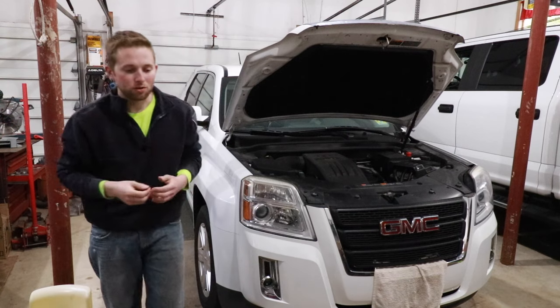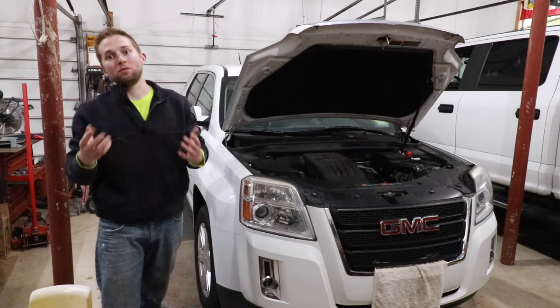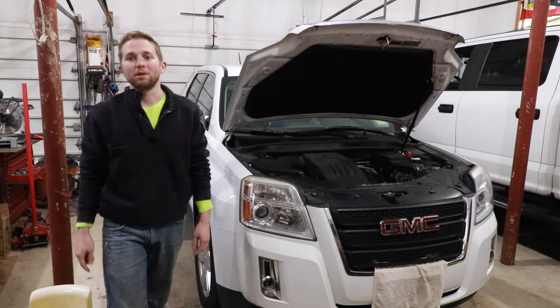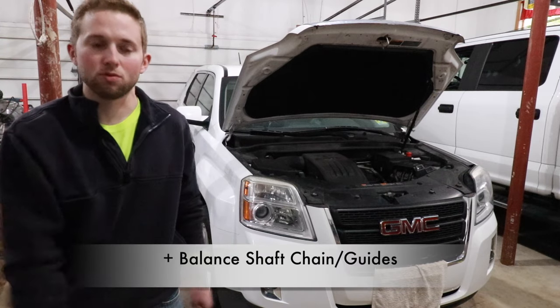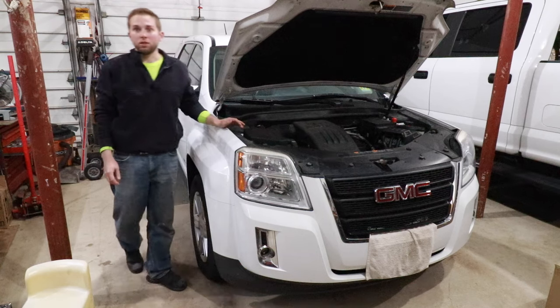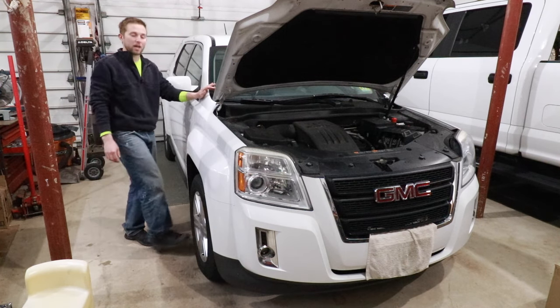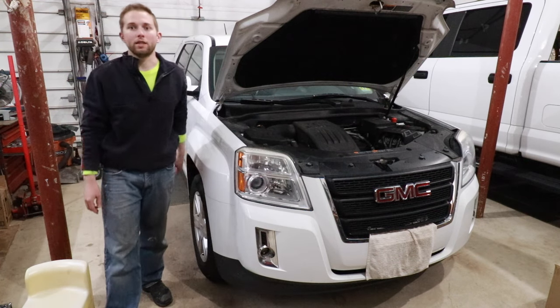I know how the old saying goes — if it ain't broke, don't fix it. But on this specific engine, if you don't fix it, it will break you. In today's video I'm going to teach you how to replace the timing chain on a GMC Terrain. I'll be completing this job with the engine in. The first things I need to do are jack up the passenger side, remove the passenger-side tire, put a jack stand under the car, and drain the engine oil.